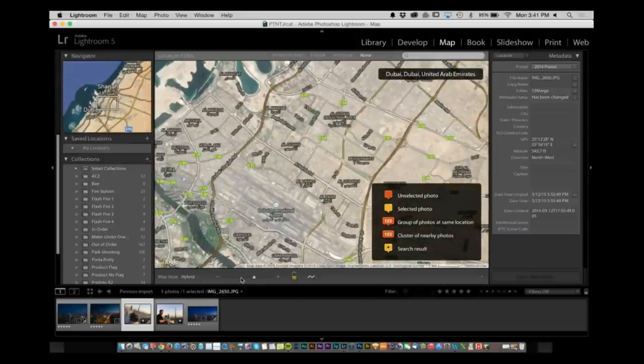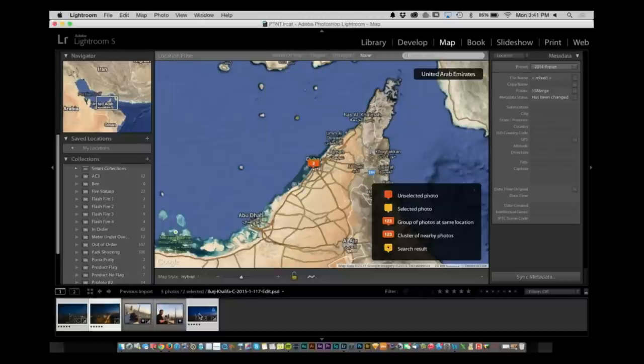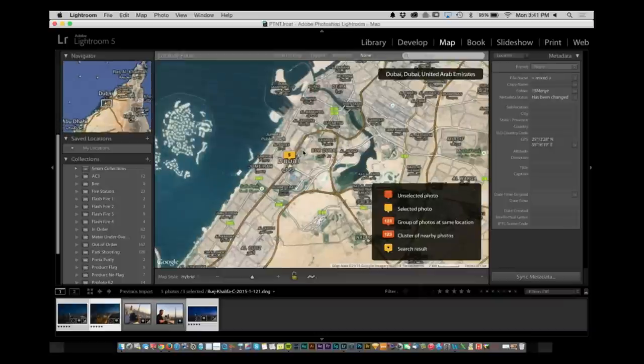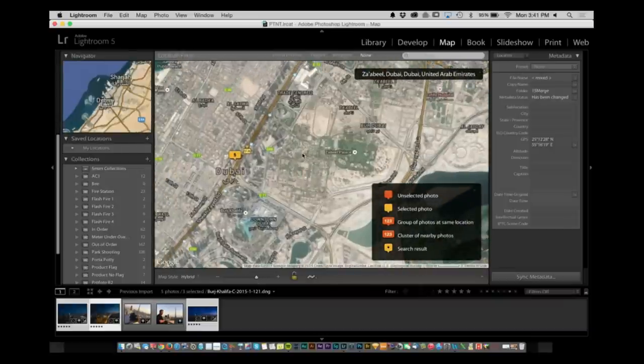What I want to do is take these pictures and assign them to that location. Inside the Map Module in Lightroom, all I'm going to do is shift-click these two, select the third one, and drag them on top of that location. Once you let it go, now they have the GPS of that one area. So at any point in time, if I need to find where I did those pictures, I can just go right there. Very, very easy tip inside of Lightroom.